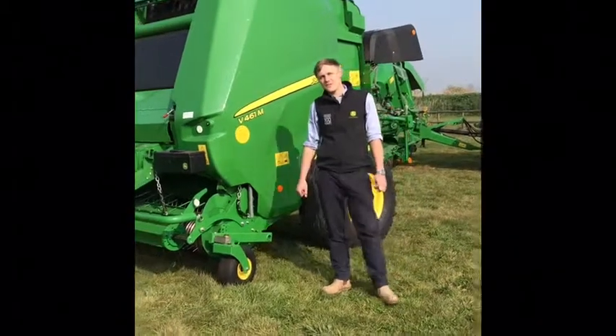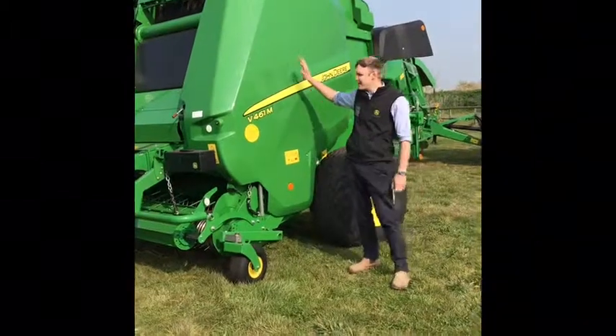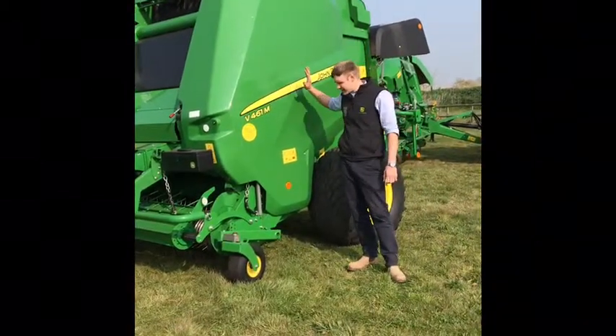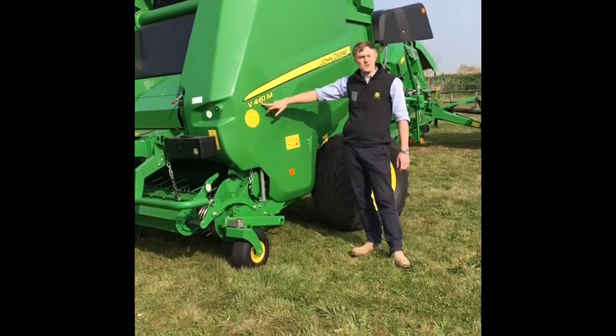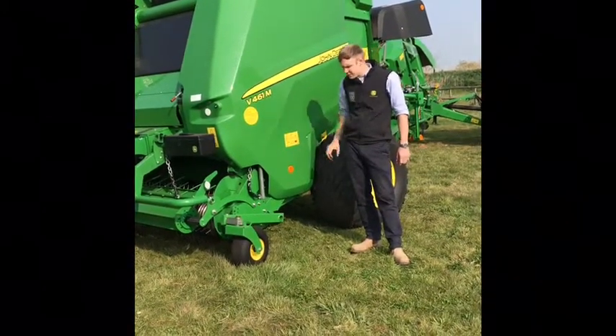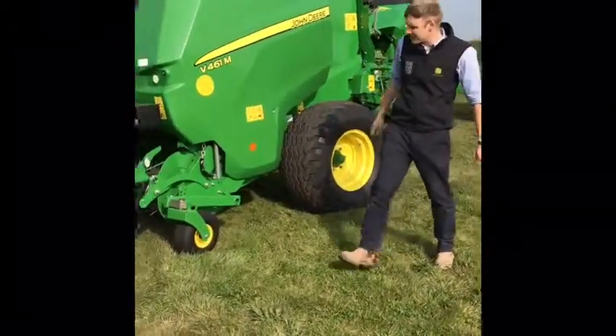Good morning, welcome to Sharmans of Grantham. My name is Andrew and we're going to take a look around the M series baler from John Deere. This is our demo machine and it's capable of baling bales up to six foot — a really good machine aimed at medium-sized farms. We're going to take a look at the pickup first.